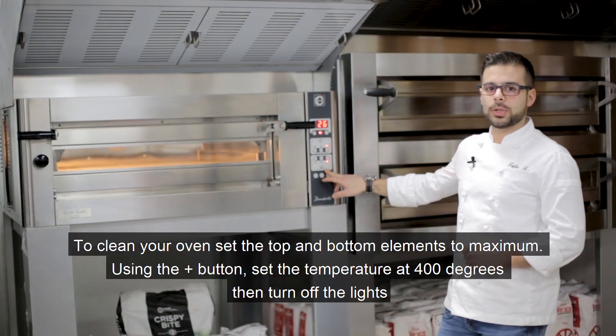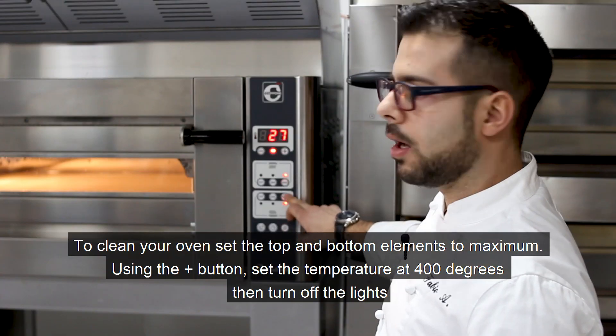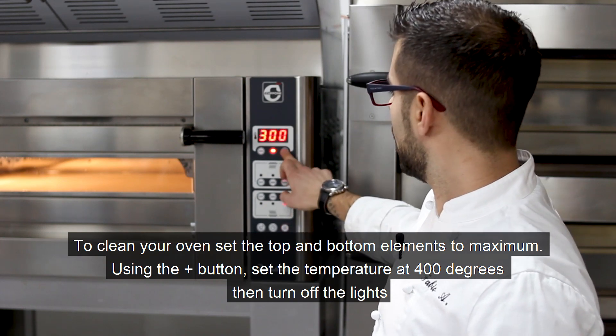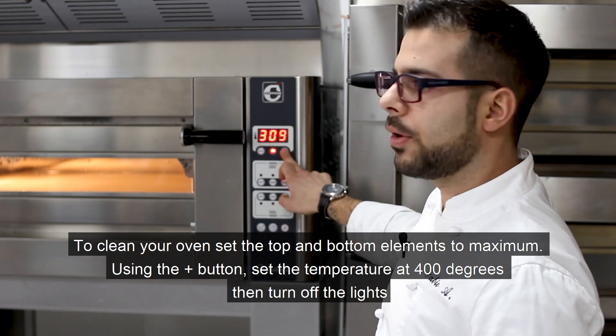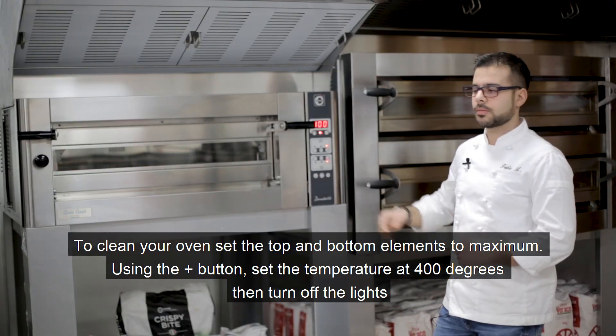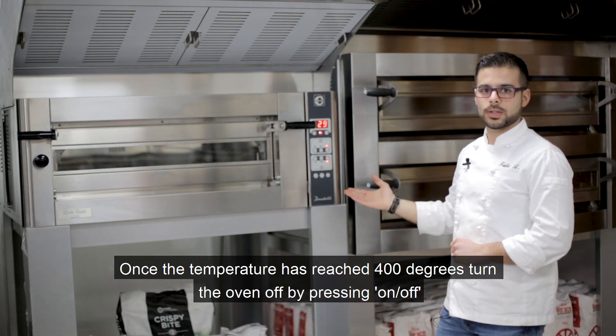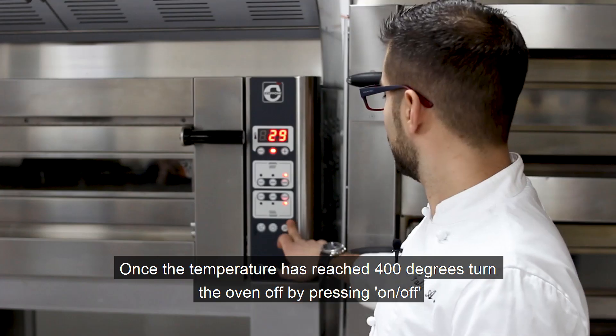For the cleaning procedure, simply put the top and bottom element at the max and the temperature at 400 degrees. Lights off. When the oven reaches 400 degrees Celsius, simply turn the oven off.